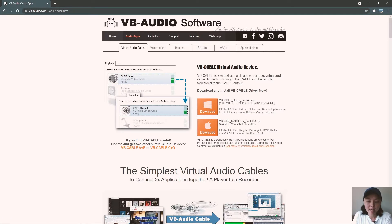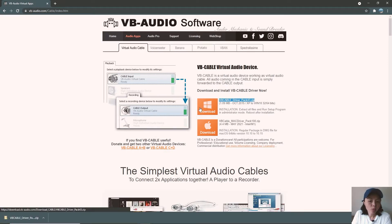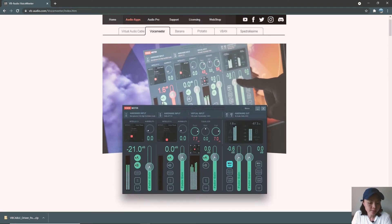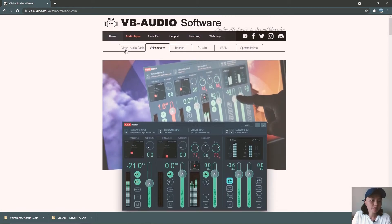They have Windows and Mac versions available. I'm using Windows, so let's go ahead and download that one. Once I've downloaded the Virtual Audio Cable, the next one to download is VoiceMeeter. When you scroll down, you should see the zip and exe file available — I'll go ahead and download the zip file. The user interface of the website may change from time to time as they roll out different versions, but just bear in mind that you'll need to download both the Virtual Audio Cable and the VoiceMeeter.